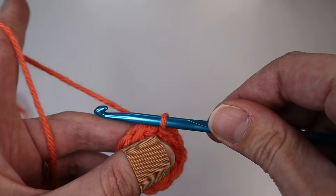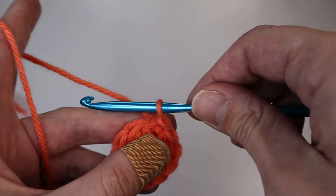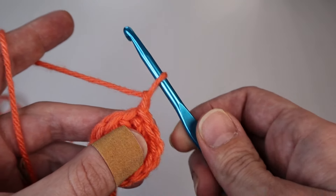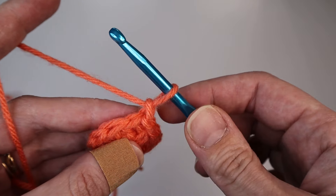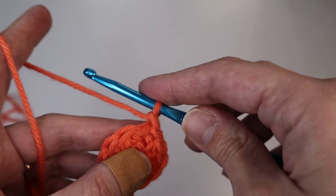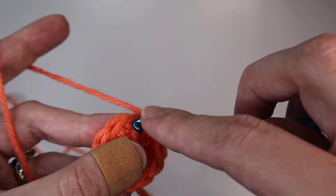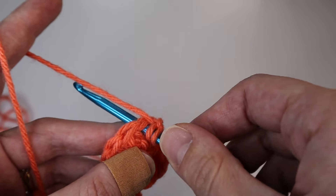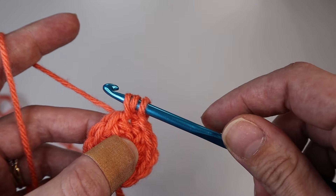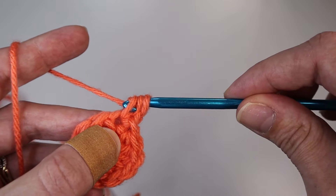For the next round you will half double crochet two into the same stitch — that's an increase. Begin by chaining up one, which does not count as a stitch. In that first stitch, insert two half double crochets into the same stitch: yarn over, insert your hook through the stitch, yarn over, pull through the stitch, yarn over and pull through all three loops on your hook.